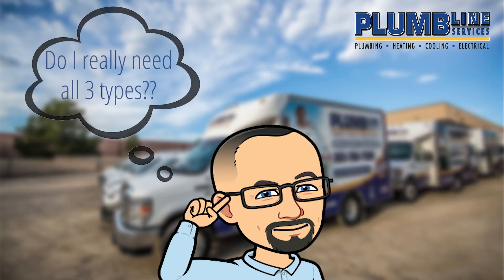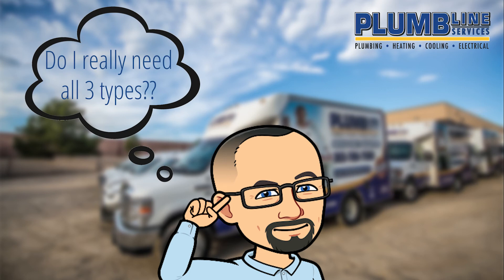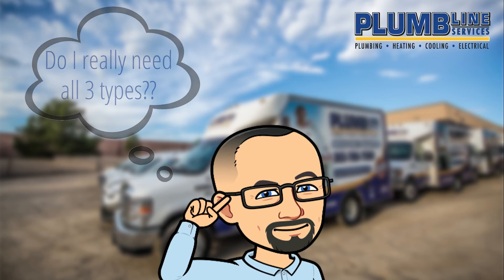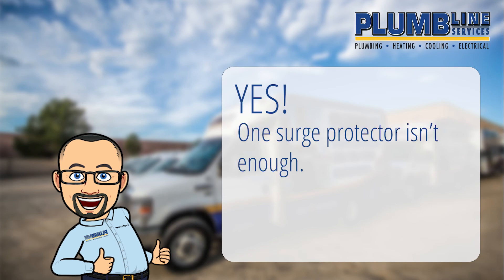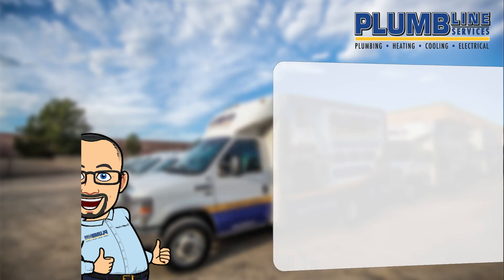I know what you're thinking — do I really need all three types? Well, to ensure the home electronics and appliances are all fully protected, yes you do. Unfortunately, one surge protector won't save your home from all the kinds of surges it will experience.